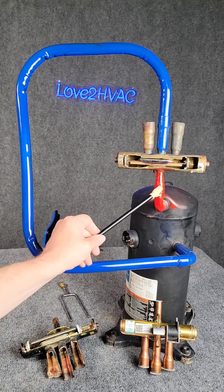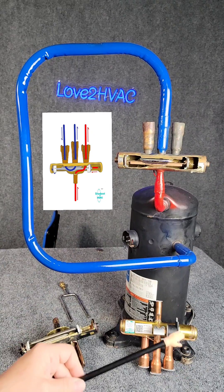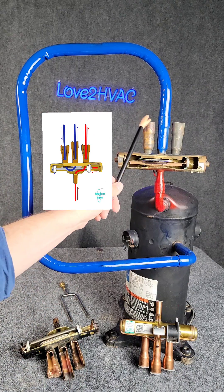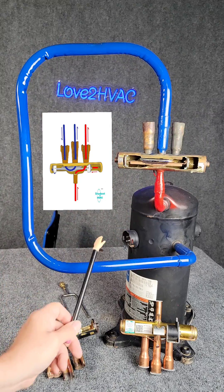In the summertime, we'll send the hot gas and divert it this way through this pipe, send it to the outdoor coil and reject the heat. Then we're pulling low pressure vapor from inside — it just loops right around in this little cup back to the compressor.